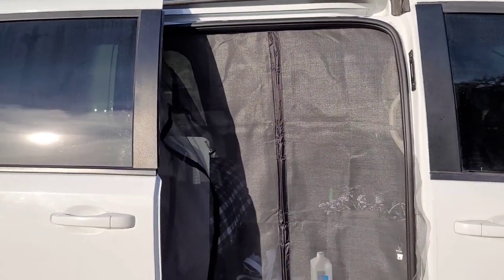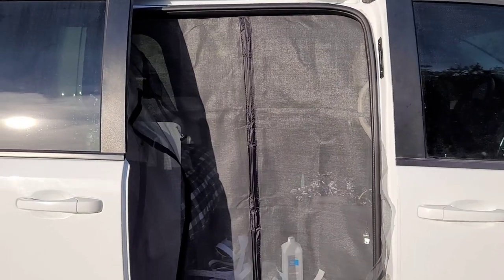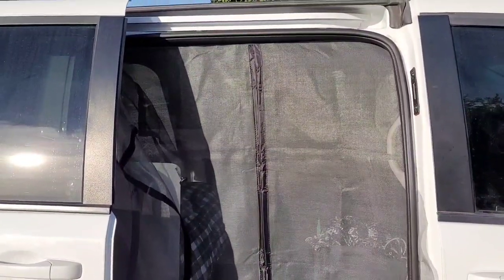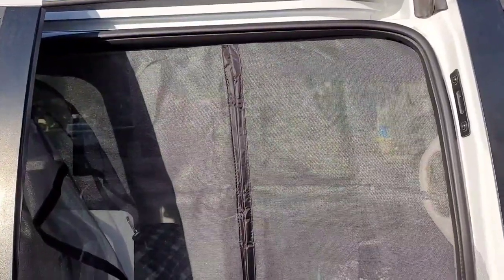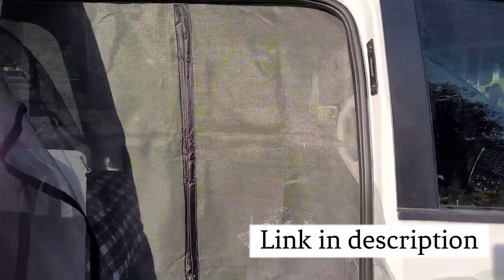I'm going to show you how I'm putting the screen on my sliding door. It's one screen but a big one — I'm doing the passenger side door and also the back hatch. I bought one large screen, probably for an 8-foot door, so it was long enough for both areas. The main thing for me was the magnetic strip in the middle, because when you open it, it just automatically closes. The sides I wasn't that concerned about.